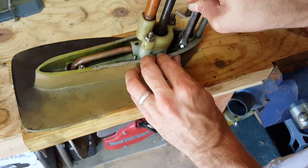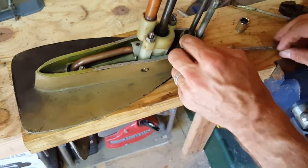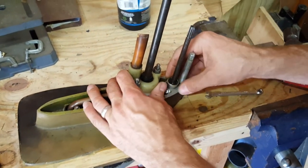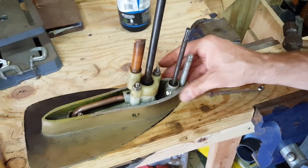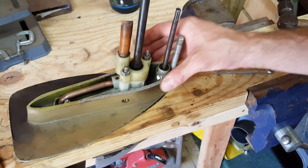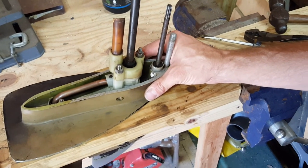The retaining screw goes in — you don't need to make it too tight, just snug. Now we're back in business. We can redo the leak test to make sure the seal is holding. And then in a future video, I'll show you how to put the lower unit back onto the outboard.